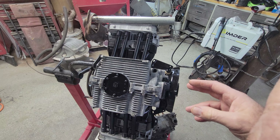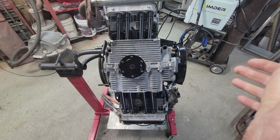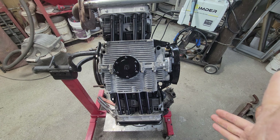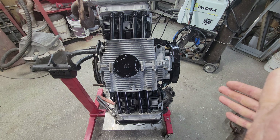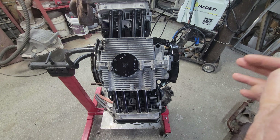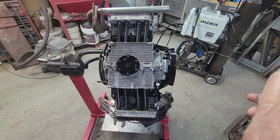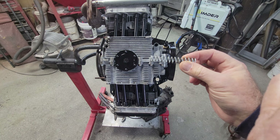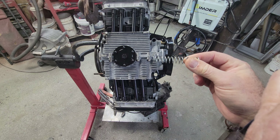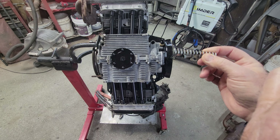Guys doing 10,000 RPMs — that's why they start using scavenging pumps and getting 100 pounds of oil pressure; pretty necessary at that level. As a rule of thumb: 10 pounds of oil pressure for every thousand RPMs. I kind of like the old saying — keep it stock, don't run a lot of RPMs and you're probably going to be fine. Running original springs and you're probably okay.